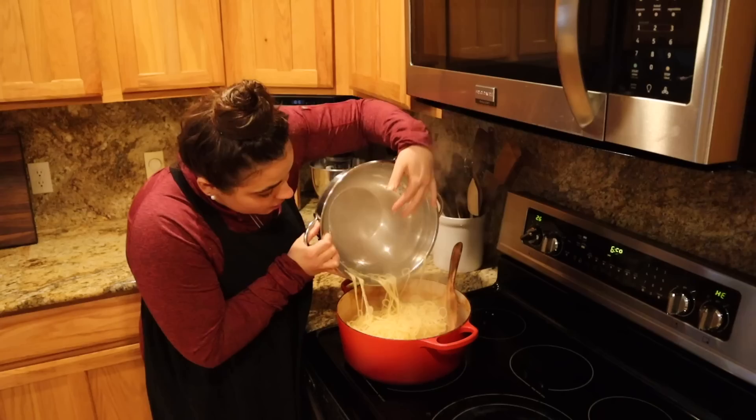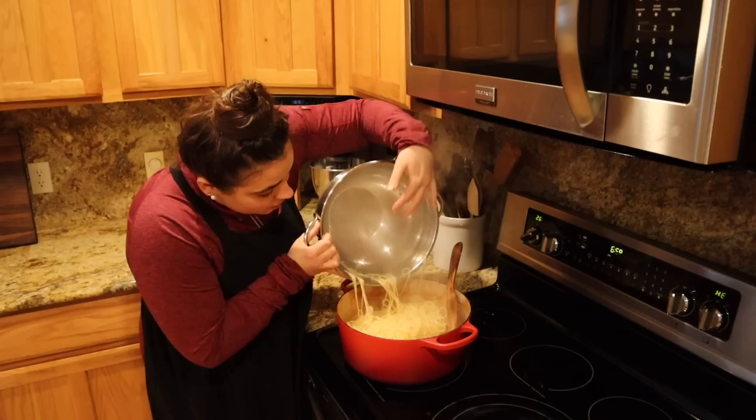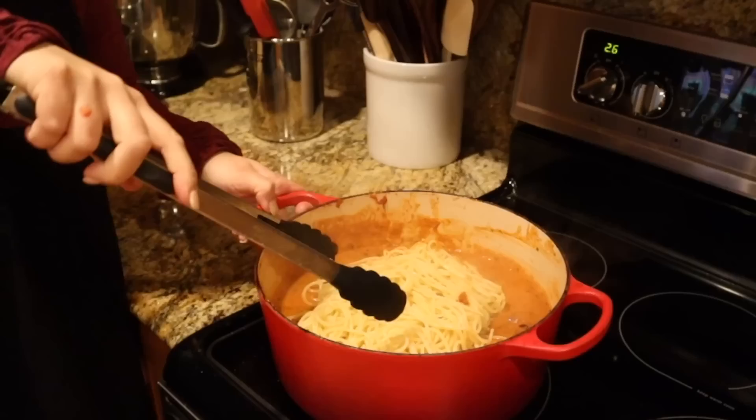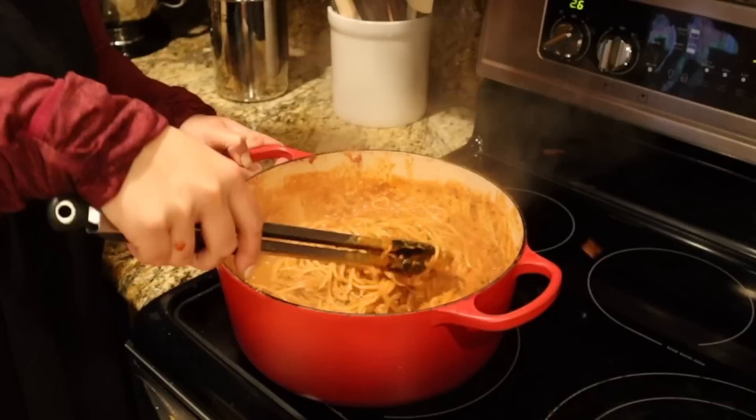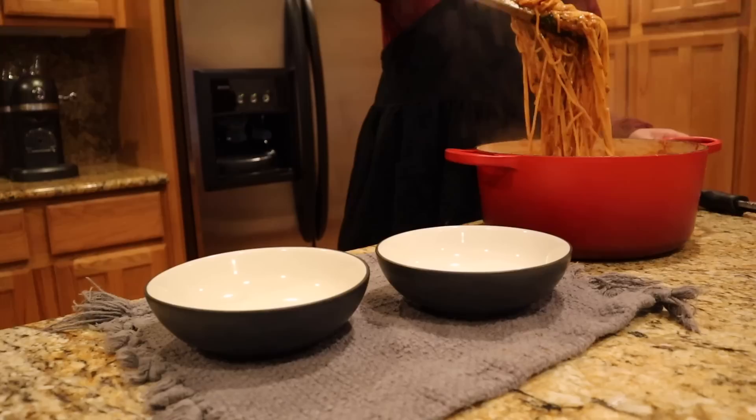That is a winner winner chicken dinner — even though it's not chicken! We're going to add all of our pasta. Josh and I like a really saucy pasta. I slightly undercooked my pasta because I'm going to let it finish cooking in this red sauce in the pot — it'll help absorb the flavor. This sauce is not your average pasta sauce; it is incredible.